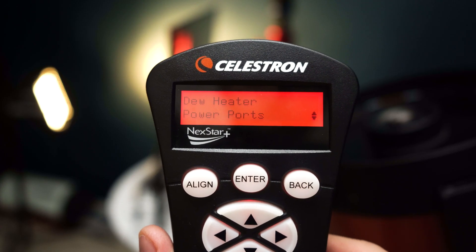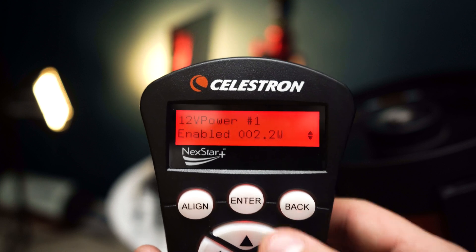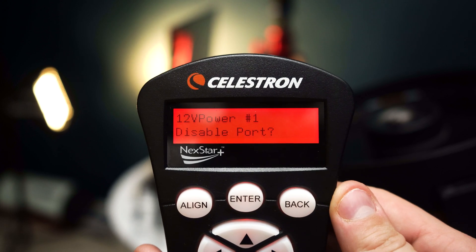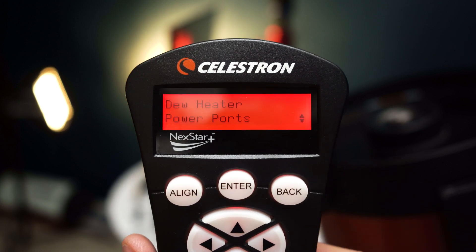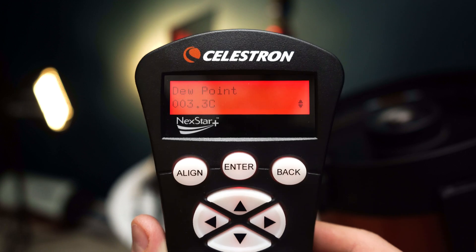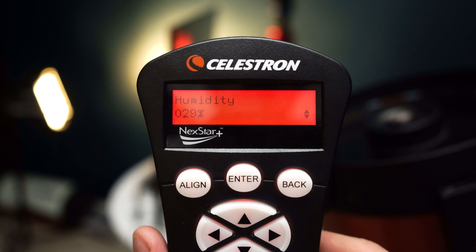The next menu option is Power Ports, which lets you monitor any 12-volt DC device connected to the power output port and disable or re-enable power at any time. Finally, the Environmental Port lets you view ambient temperature, humidity levels, and dew points. If you'd like to recalibrate your dew controller, you can do so under the recalibration settings. Recalibrating isn't necessary most of the time, but if the controller has been in storage for a while, we recommend running a recalibration at the start of your observing or imaging session.